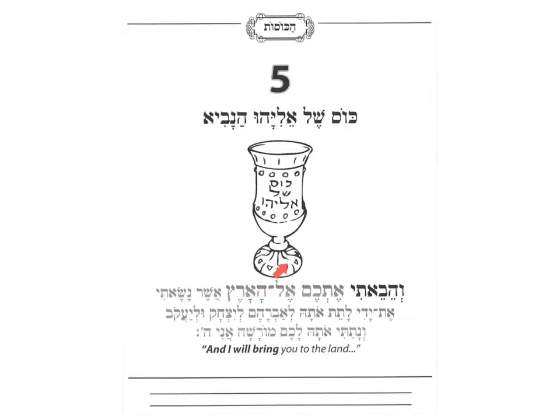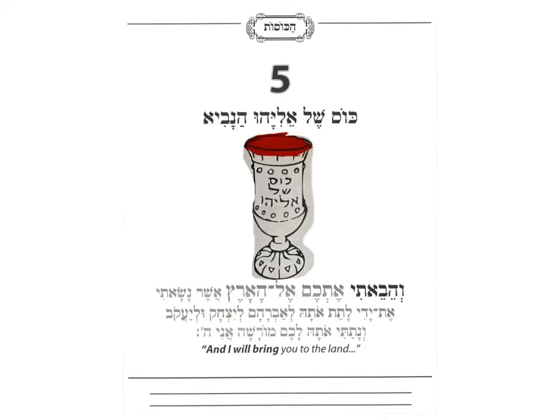And this is the famous Kos Eliyahu. Notice I added a little red shiny piece of plastic to look like wine. You have such a piece of plastic in your Haggadah kit that you can use to decorate that, and you can color the wine cup a nice silver color. You do have a Kos Eliyahu sticker, but you're not going to use that on this page because we have a special use for it later on. So on this page you just color nicely and decorate it.